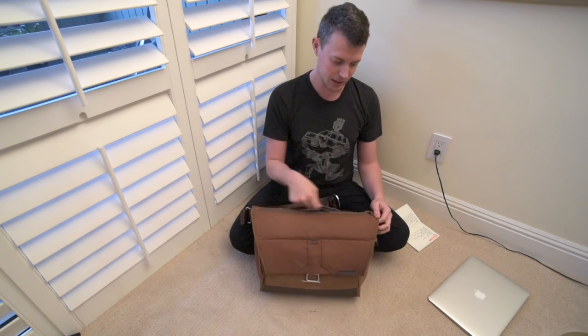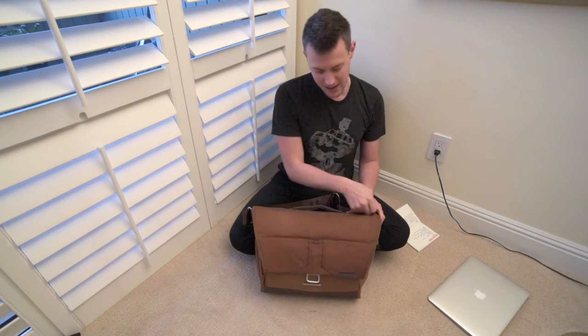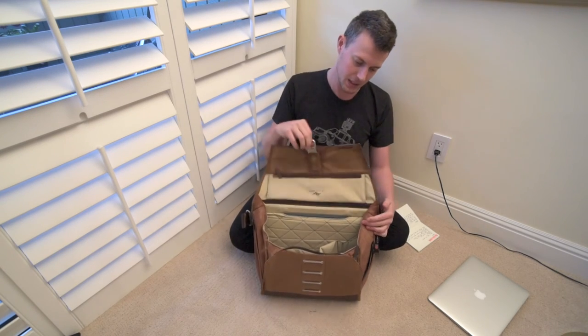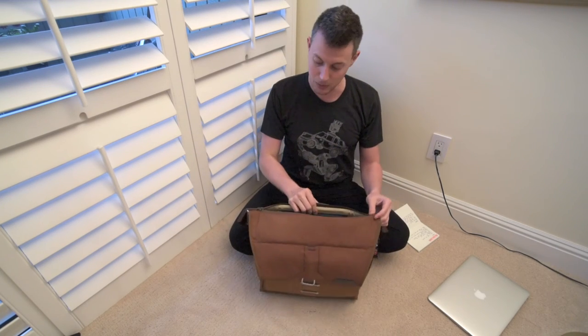Being able to grab a camera out of here and go, or grab your water bottle while walking or on a photo shoot without opening your whole bag — that's great. If there's a space issue, like on BART in the Bay Area which is like our subway, you don't want to swing this open and whack ten people because you're crammed in there like sardines. You can just unzip your bag, grab whatever you need, and go.